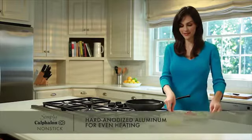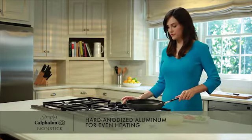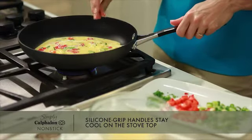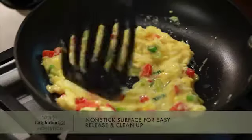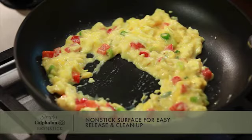It's made from hard anodized aluminum that heats quickly and evenly for consistent cooking results, and has comfortable silicone grip handles that stay cool while you're cooking. Simply Calphalon nonstick cookware releases foods easily so you don't need to add butter or oil, and clean up is quick.